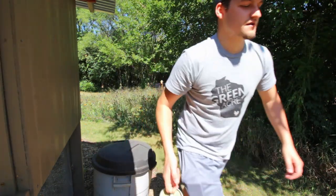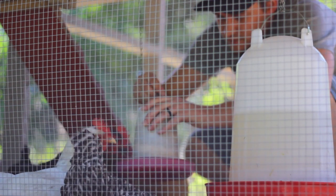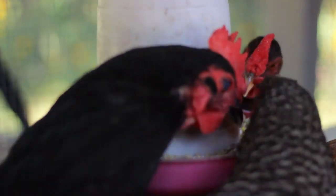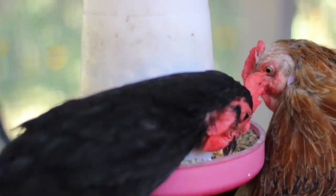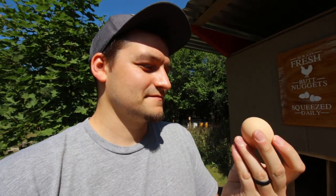Let's take this in to the ladies. Well, I hope you guys enjoyed the video and maybe learned something new. If you have chickens yourself, give marigold petals a try and see if it affects your eggs. Take care everybody, and we'll catch you on the next video.